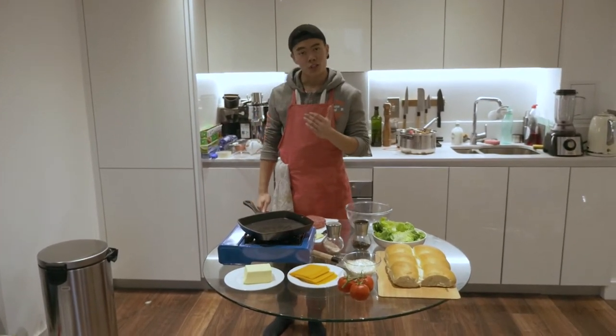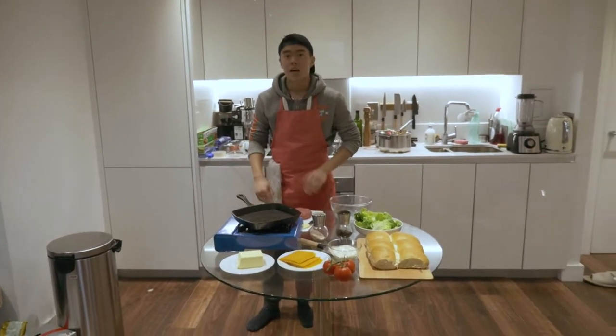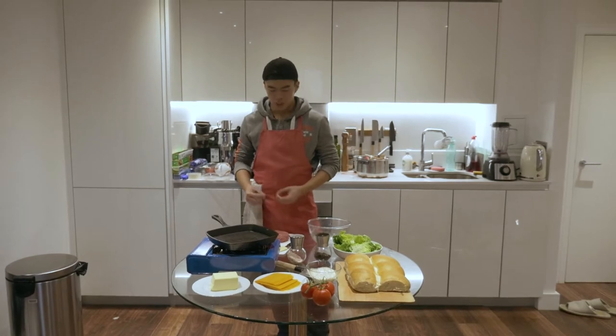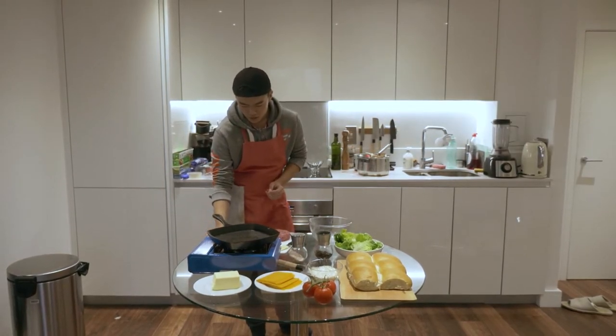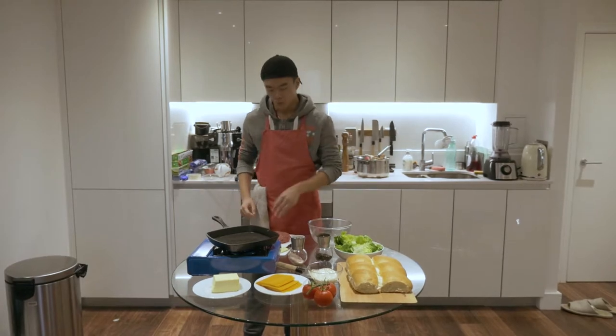Now that we have our two burgers formed, we can start to fry it. And that's step two. So we're going to turn our gas on to high, let the pan heat up, and then we'll add some butter with the burgers.